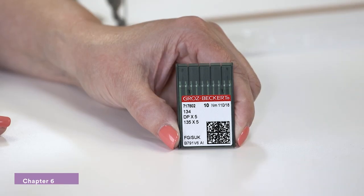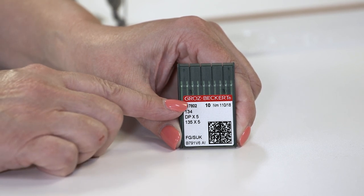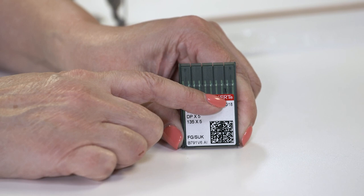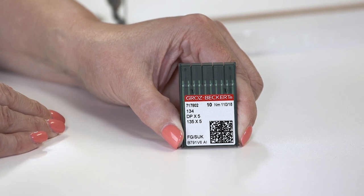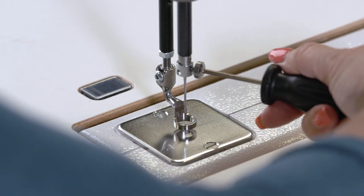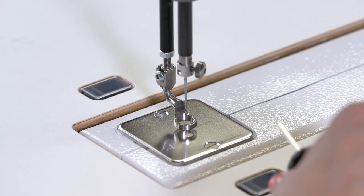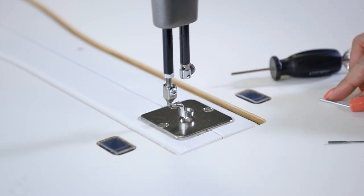Let me show you how to change the needle on the Amara ST. Always make sure that you're using System 134 needles and that you know what size needle you're using — I'm using a size 18, as indicated in the right corner of the package. The size of the needle you're using is always going to be based on the weight of the thread. For more information, please refer to your quick reference card. To change the needle, use your hex wrench to loosen the screw above the needle, turning it counterclockwise until the screw is a little loose. Your needle may fall at this point and that's okay.